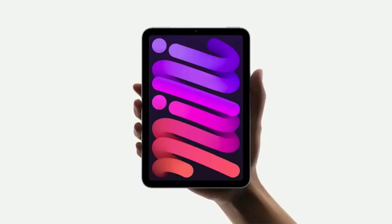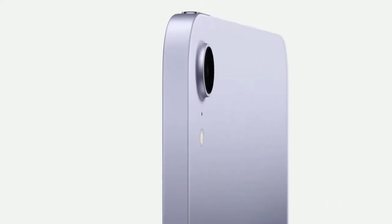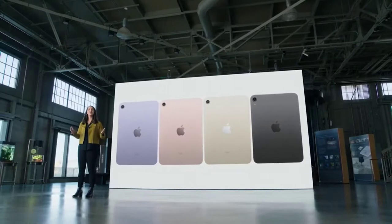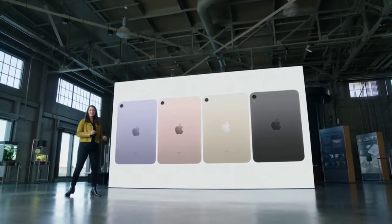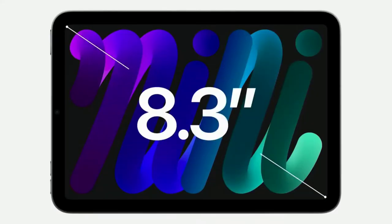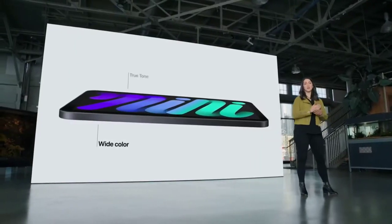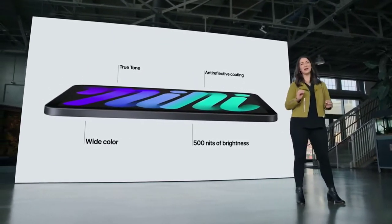We're giving iPad mini a huge set of updates — a complete redesign that puts everything our users love about iPad right in the palm of their hand. The all-new enclosure features a beautiful all-screen design with narrow borders and elegant rounded corners. The design is remarkably thin and light, and absolutely stunning. iPad mini now comes in a gorgeous array of new colors: purple, pink, starlight, and space grey. This design features a brilliant Liquid Retina display, 500 nits of brightness, and the lowest reflectivity in the industry.